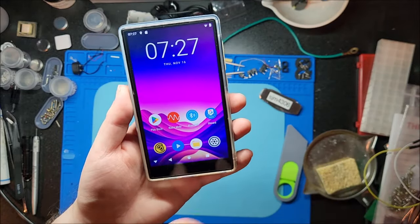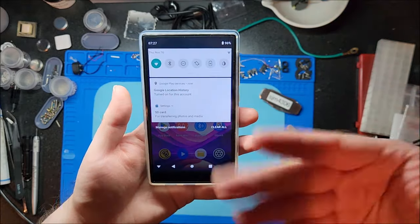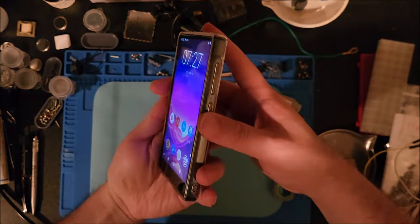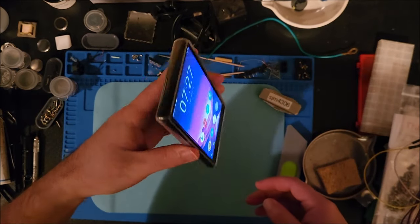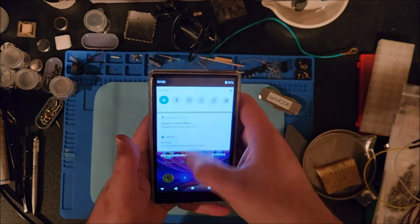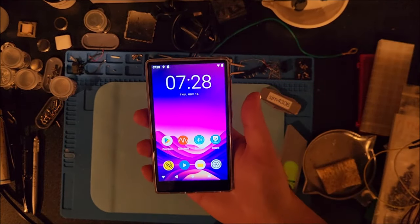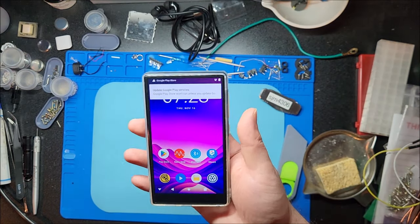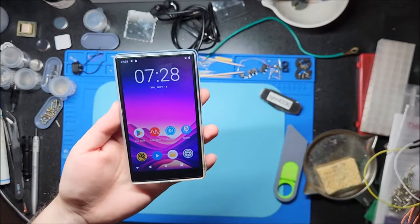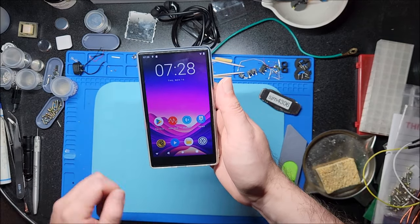The screen resolution is noticeably higher than pretty much every model I've looked at so far, because this is a 1080p panel and it's an IPS. Looking at the viewing angles with the overhead lights off, it's very likely an IPS panel. It looks fantastic. At half brightness, let's see if I bump it up all the way — it doesn't get super bright, but it's viewable under my desk lamp. It might be an issue in direct bright sunlight, but perfectly viewable for normal use.